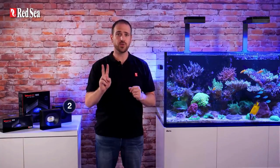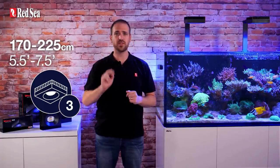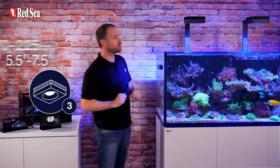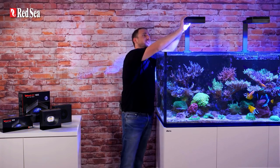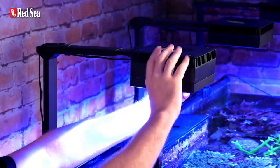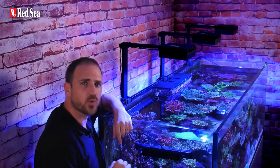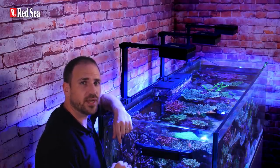So you only need 2 units for a 1.5m long tank or 3 units for a 2m long tank, such as this awesome Reef 900 right next to me. The Reef LED 160S also prevents unwanted glare with its deeply recessed lens, and comes with an additional clip-on visor to further limit the direct line of sight to the light source. The Reef LED 160S automatically switches off the lights when raising the unit with our hinged mounting arms.